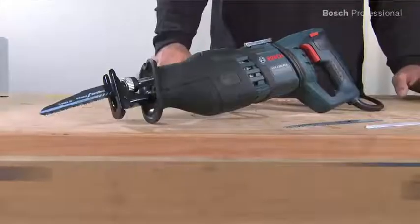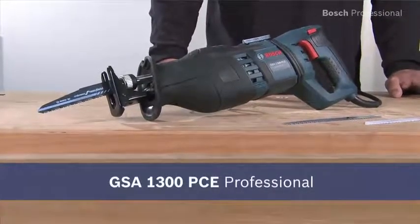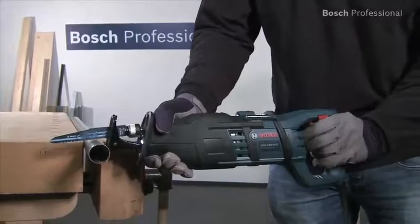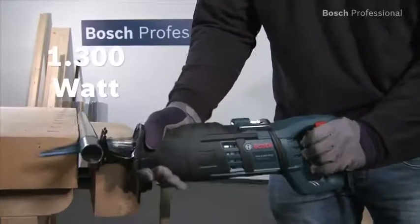This is the GSA 1300PCE Professional, the powerful Sabre saw with anti-vibration system. Thanks to its high-performance motor with a powerful 1300 watts, it's ideal for the toughest applications.